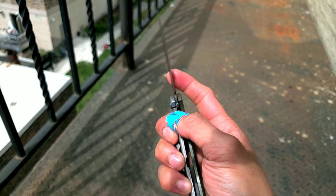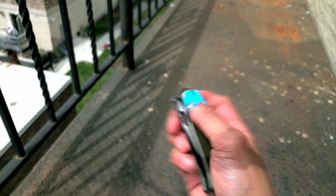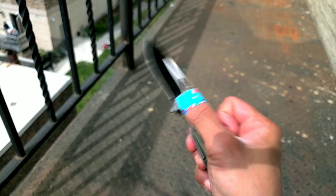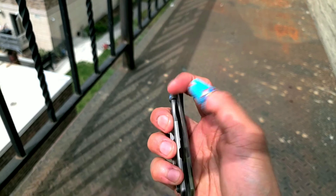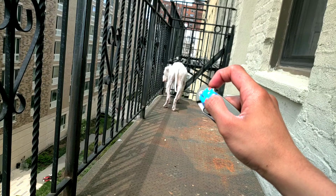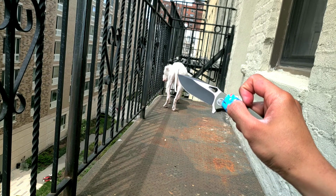Now this is being nitpicky — the frame lock can be a bit stiff. Once you get it past the detent you're good to go. Here I'm showing that sometimes I'll disengage the knife real smooth, but sometimes I sort of get stuck on the detent and I've got to push through it.